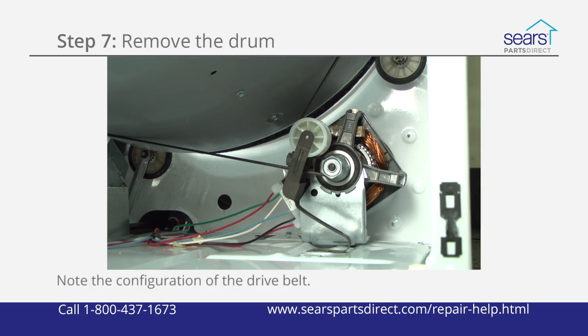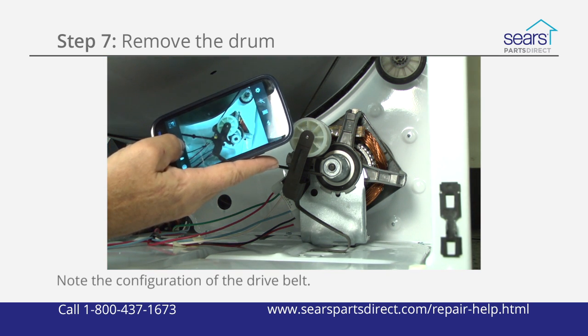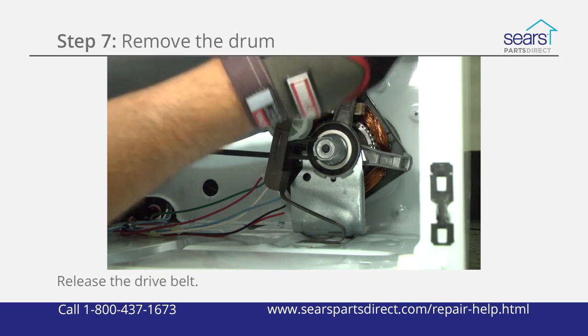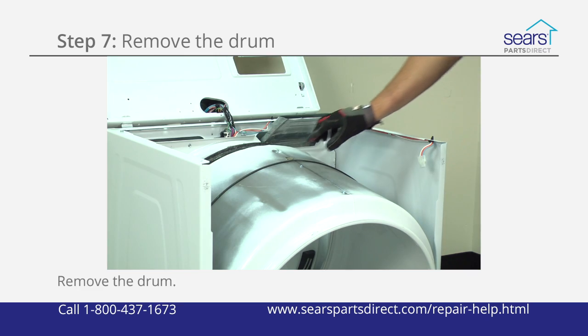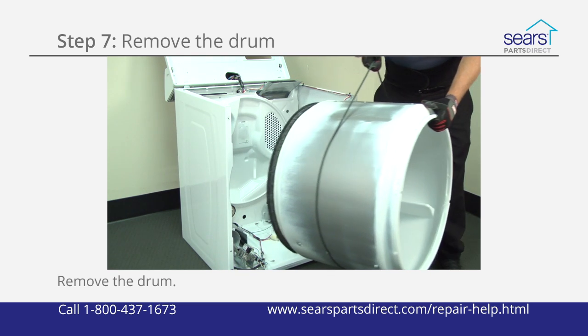Note the configuration of the belt on the idler pulley and the motor pulley before removing it — you might find it helpful to take a digital picture so that you remember how to reinstall it. Push the idler pulley to the right to release tension on the drive belt, then pull the drive belt off of the idler pulley and the motor pulley. Use the drive belt to lift the drum up and out of the dryer cabinet.